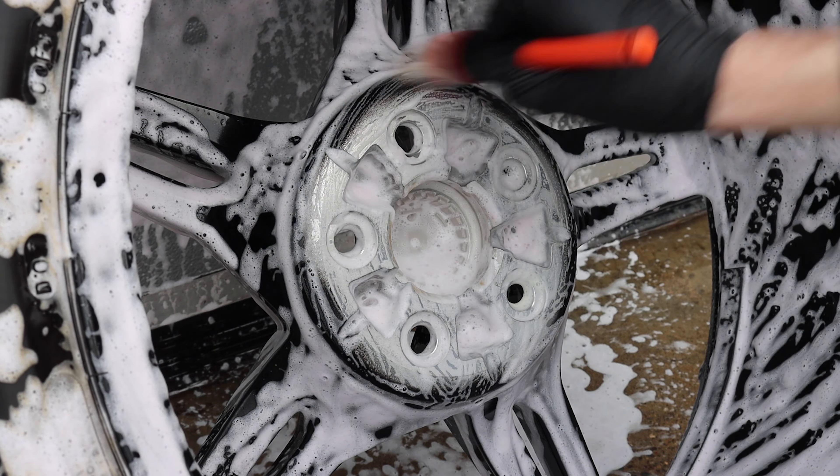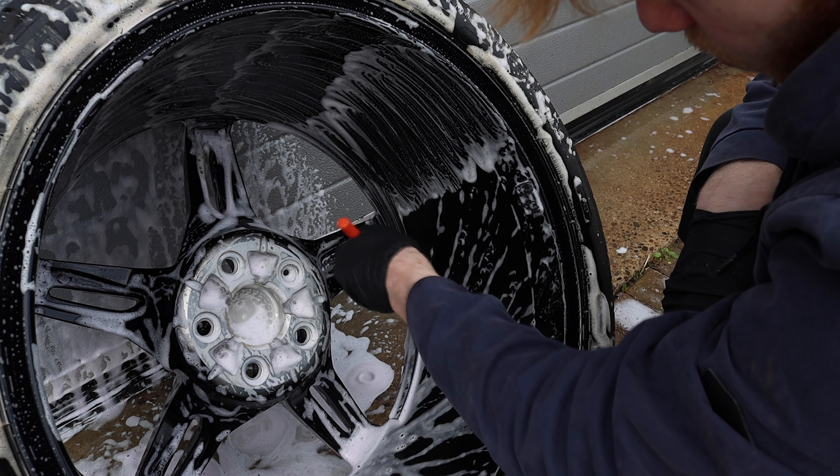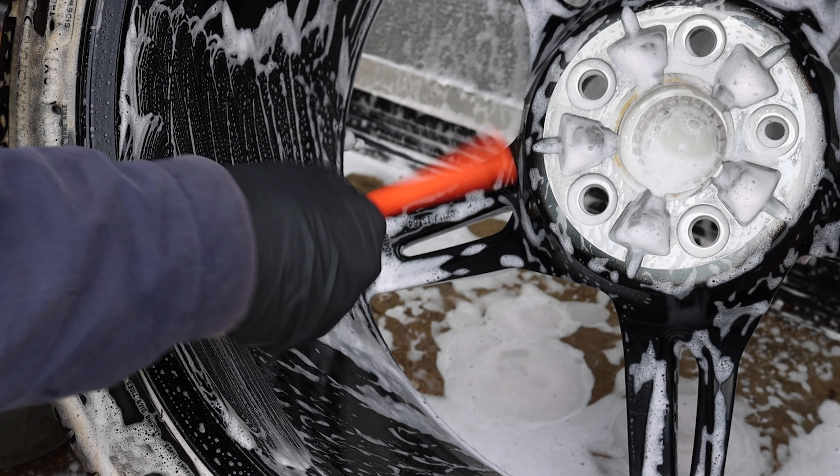It's much the same story for the barrel as well — going over it with the foam and the soft wheel brushes to clean it as safely as possible, because gloss black is a very sensitive material to work with.